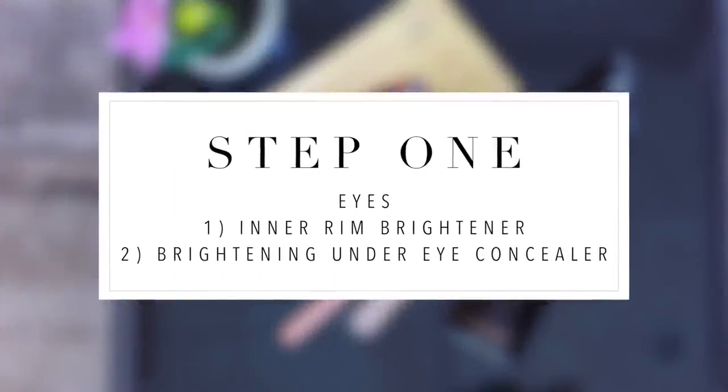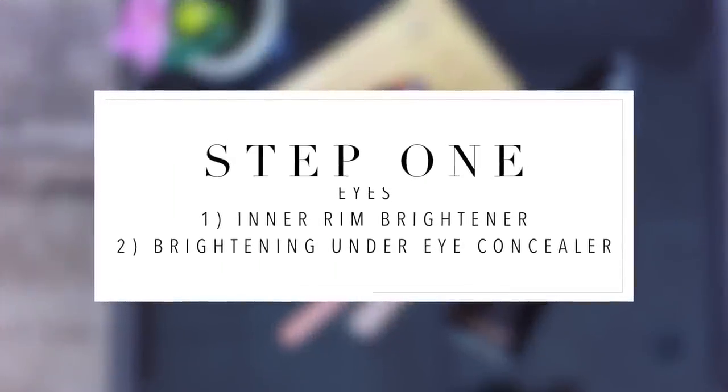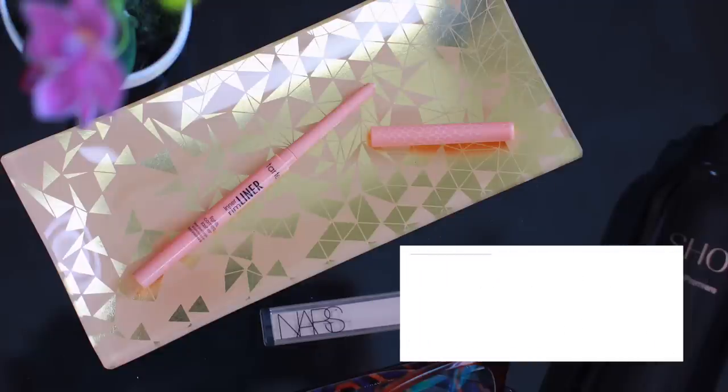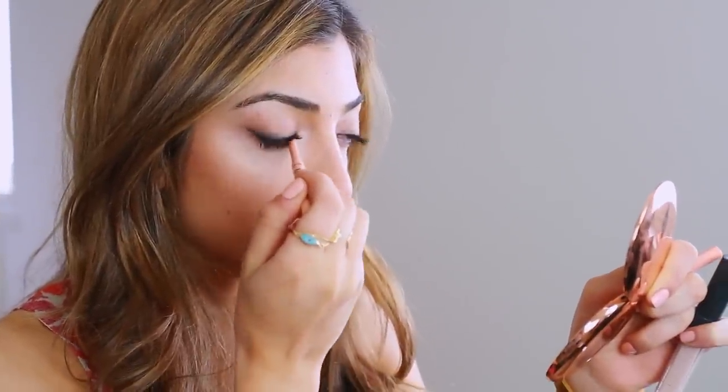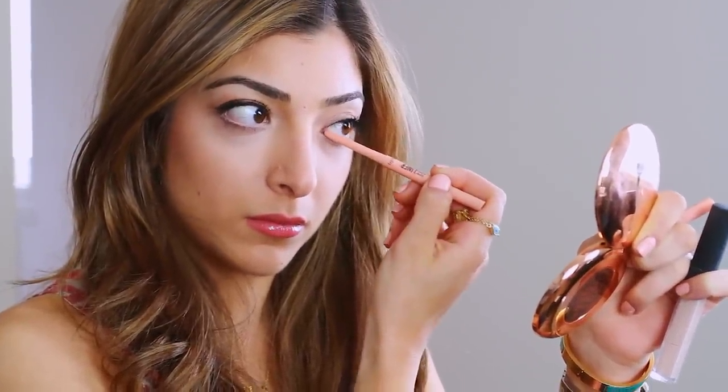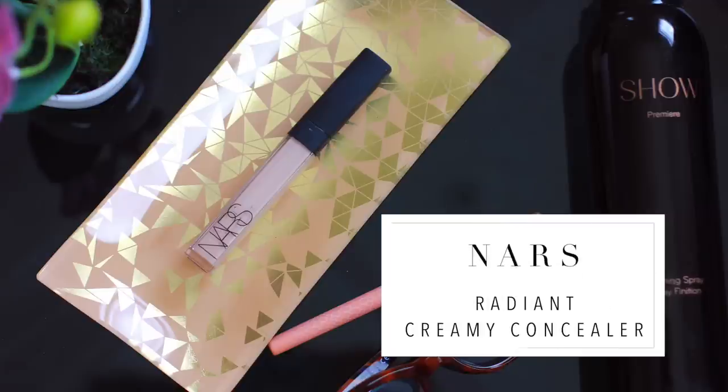I'm going to start with the eyes because that is when I feel the most un-put together — it shows through my eyes because I'm probably not getting that much sleep. So we need two things: an inner rim brightener and a brightening under eye concealer. My favourite inner rim brightener is from Tarte because I really like the peachy colour — it's not too white. I find white colours look a bit fake on the eyes. I'm just lining my inner waterline and this counteracts any red veins that pop out when you're tired and dehydrated, and it overall brightens everything up.